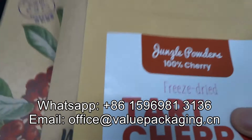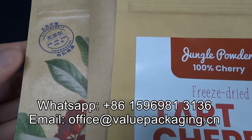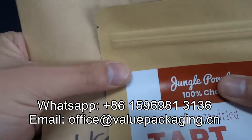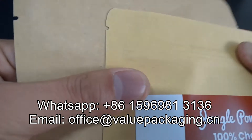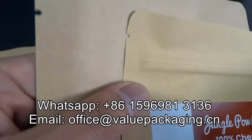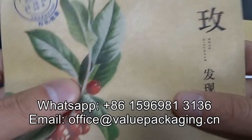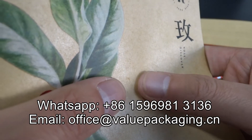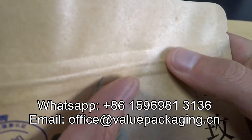It is very easy to tell if a corrugated paper bag has the ultra film protection. For these two corrugated paper bags, you can see when held against the sunlight they are not reflective and not high glossy. However, for this bag, when you hold it against the sunlight, it is reflective — this bag is with the ultra film protection.